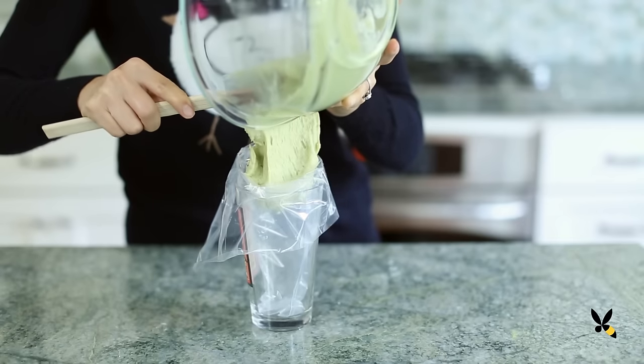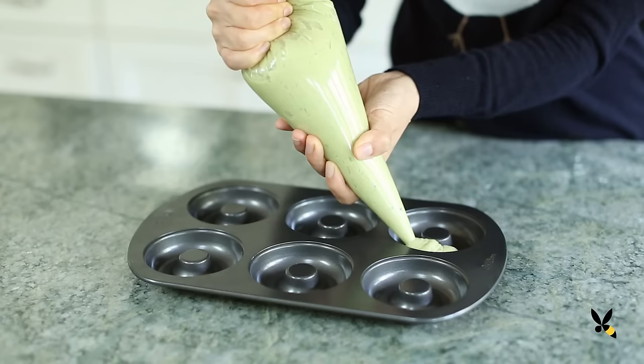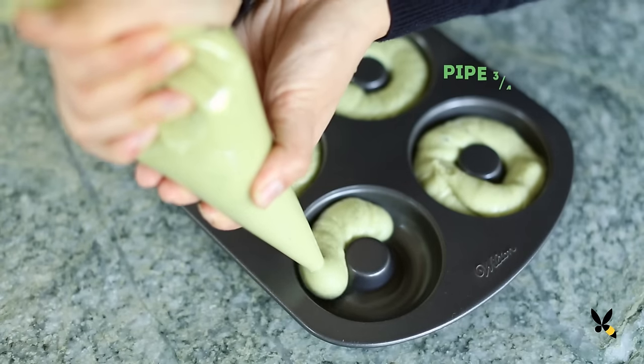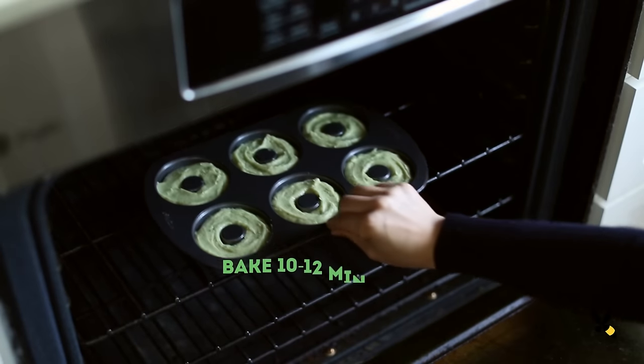Now I'll put the batter into a piping bag and squeeze it into my donut pan. I bought this donut pan at a kitchen supply store and it's perfect for this recipe — they also have little mini ones that are super cute too. I'll pipe each donut about ¾ of the way full and bake at 350 degrees for 10 to 12 minutes.